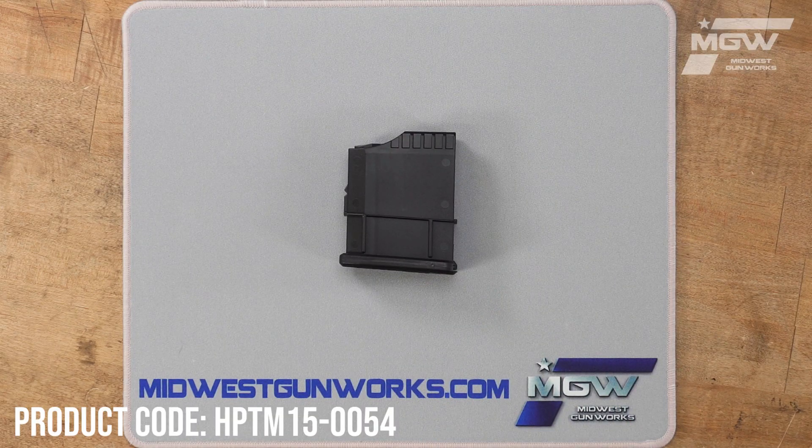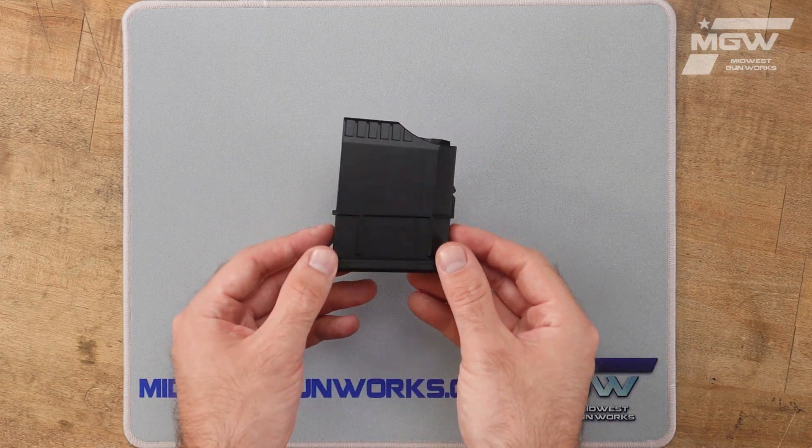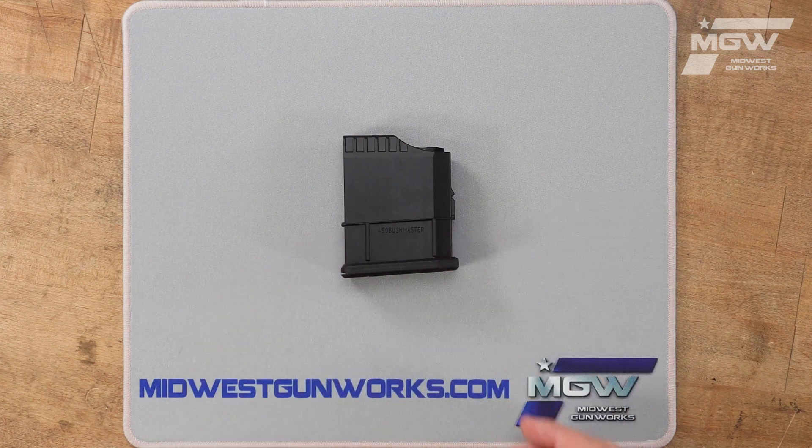Welcome back everybody. Today let's take a quick look at a detachable box magazine from Legacy Sports for the Howa 1500 mini action model rifle chambered in 450 Bushmaster.